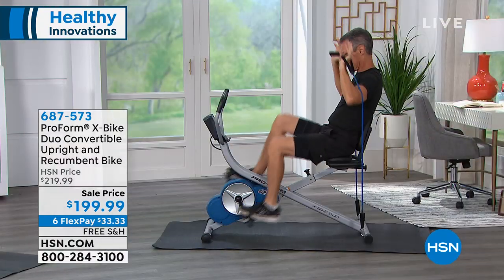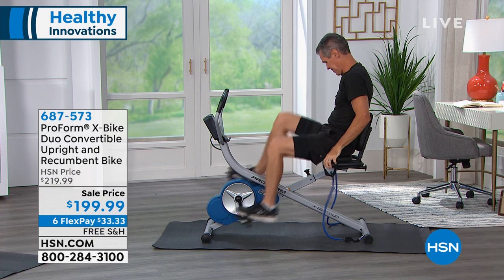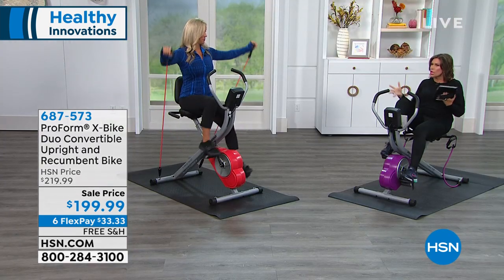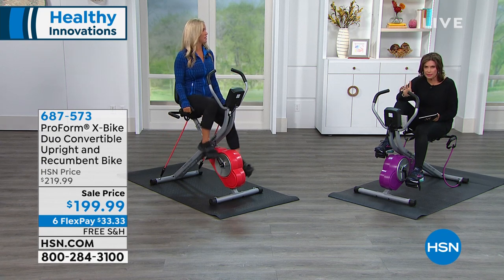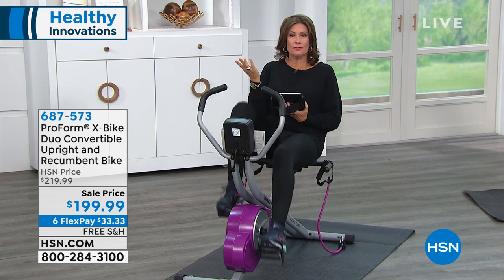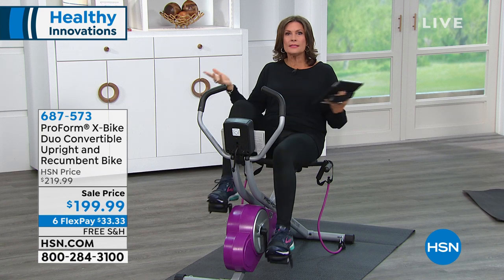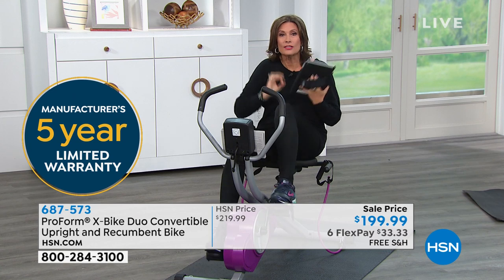Why would you go to the gym when you can get this home? We've done the most flex payments that we do, which is six flex payments. It's going to be $33.33 on your credit card. You have ProForm quality in your home, and we're going to ship this to you absolutely free. In addition to that, this comes with a five-year warranty, so for five years you do not have to worry about a single thing.